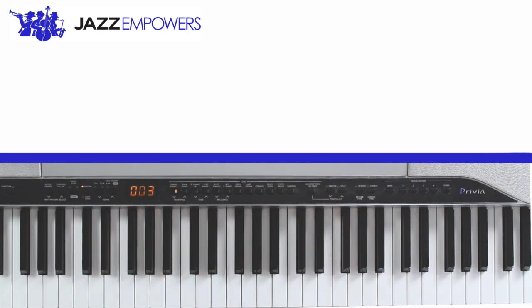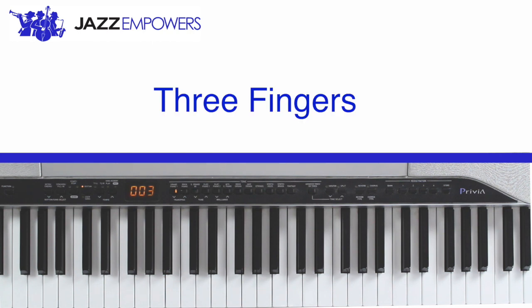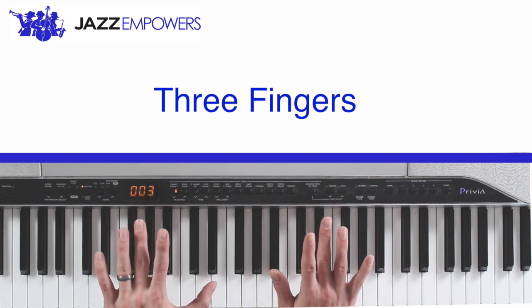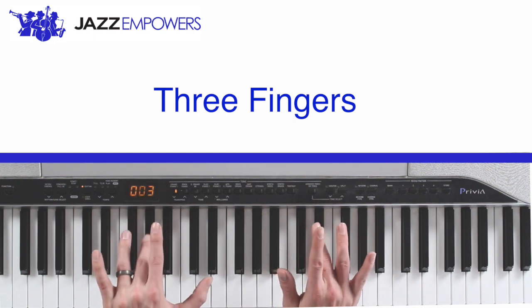Now try identifying your three fingers. You should have tried and put down your middle finger. Your middle fingers are your three fingers.